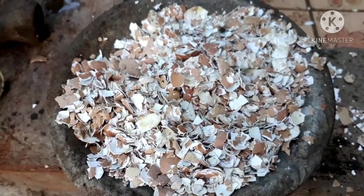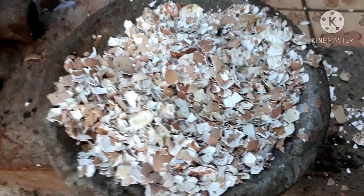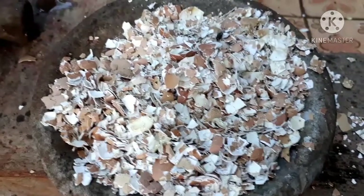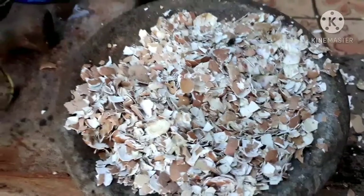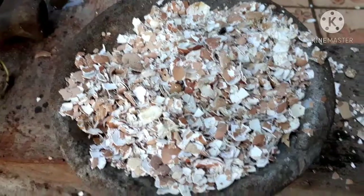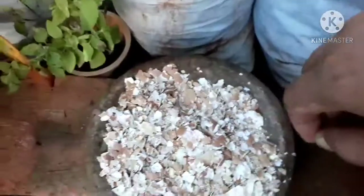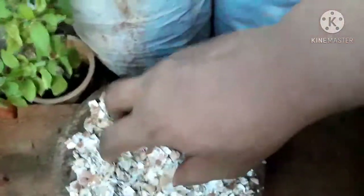Karena kita tumbuk biasa. Biasanya orang-orang yang membuat pupuk dari cangkang telur itu diblender. Tapi saya kurang suka, karena kalau diblender itu jadi serbuk halus, jadinya tidak bisa untuk menghalangi hama keong-keong kecil itu.